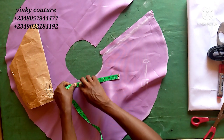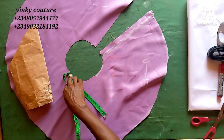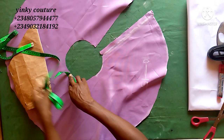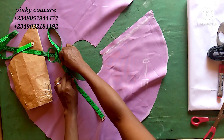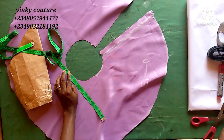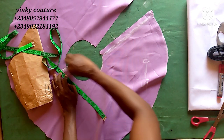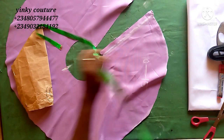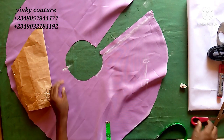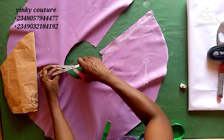I will take my tape measure, place it there, and input my round sleeve. In my own case the round sleeve is 11 inches, so when I get to 11 I'm going to mark it with my chalk. I have my round sleeve here starting from that point.